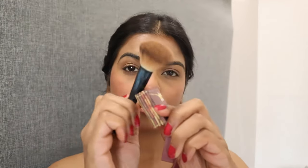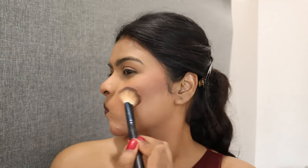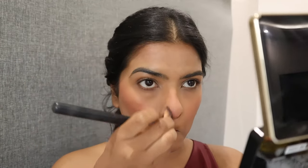I'm going to use Hoola Bronzer to contour my face — contouring my cheekbones and my jawline. Trust me, when you contour well, aapke pictures bohat zyada achhe aate hain. I also contoured my forehead and pinched the brush to contour my nose as well.